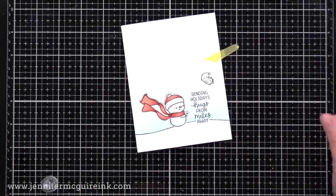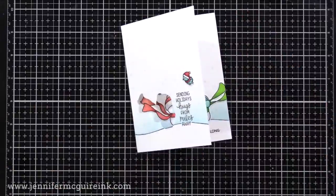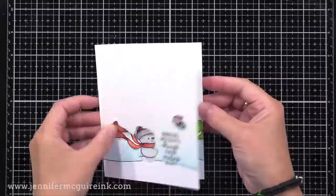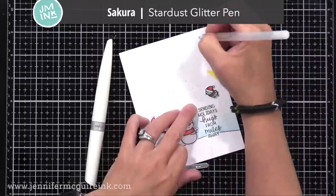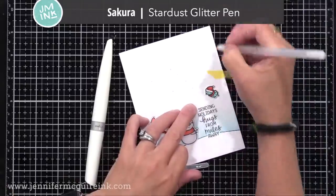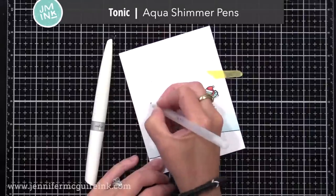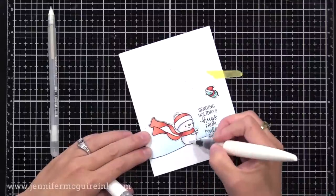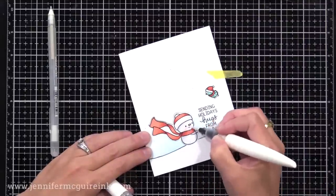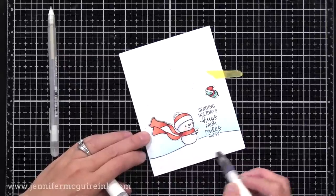I also stamped three little hearts on the inside of the card, right where the snowmen are, just to add a pop of color on the inside. To finish this off, I used my Star Dust glitter pen to put little dots in the sky — this looks like snow falling down and catches the light nicely in real life. I also used my Tonic Aqua Shimmer pen to color the snow on the snowmen and on the snowbank.